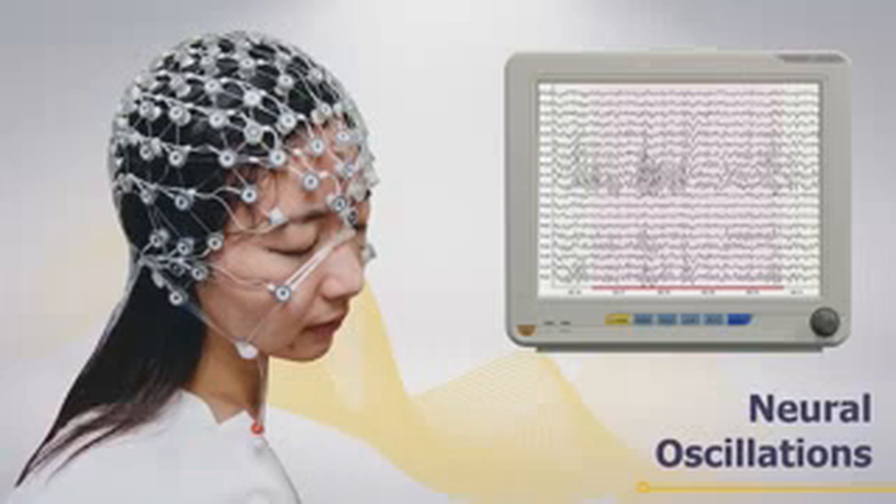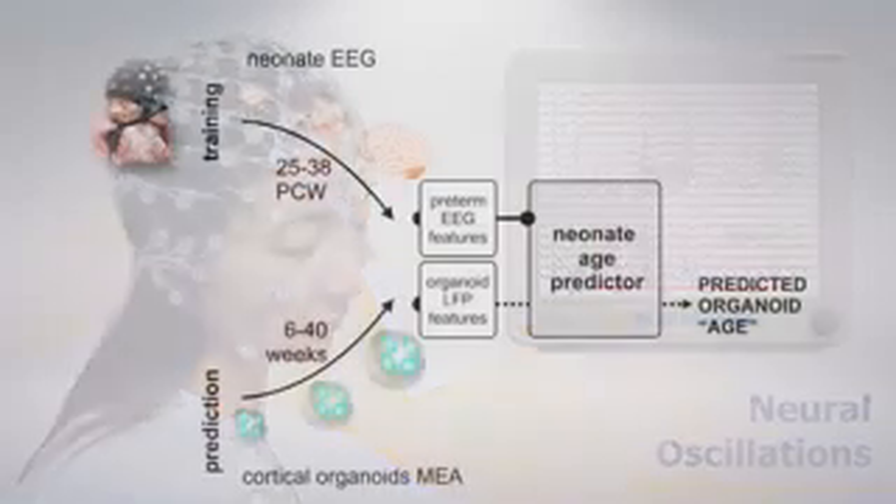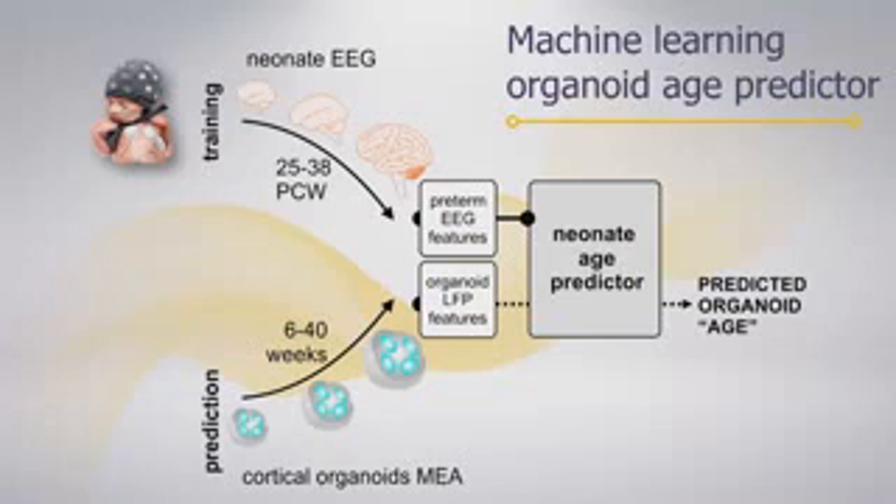These neural oscillations are important because you can record them through the skull — these are the waves you see with an EEG cap. They are correlated with virtually any behavior in humans. To understand the age of our organoids, we use EEG features from preterm babies and compare them with our brain organoids using an unsupervised machine learning algorithm to predict age based on EEG data.